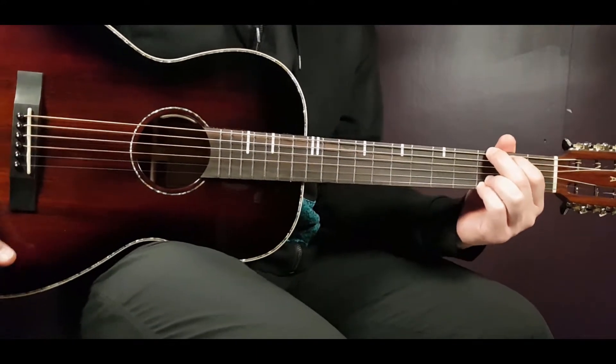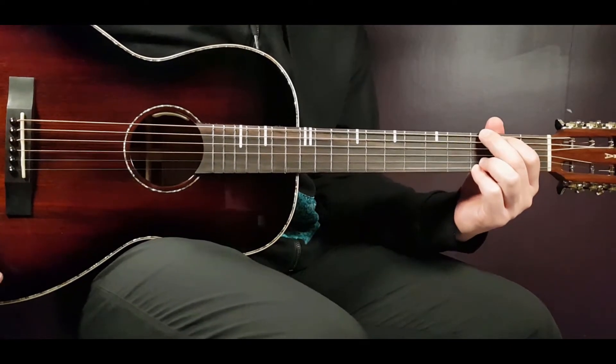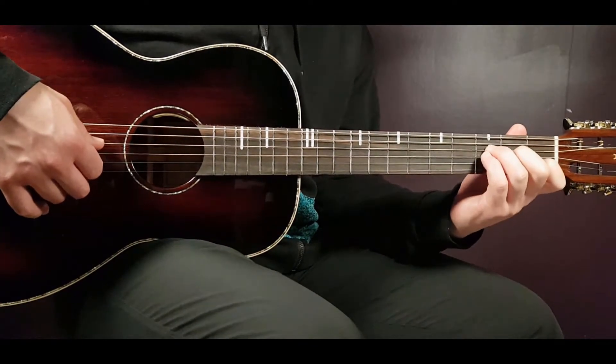All right boys and girls, welcome to Gordon Guitar. We welcome Bob Marley to this channel with his cool song called Redemption Song. This one is very popular, so we start with this one, and I'm sure we're gonna have Marley here more in the future.